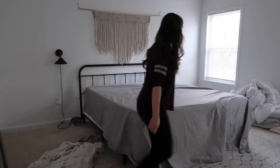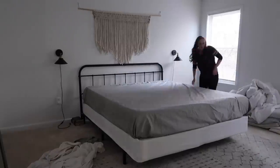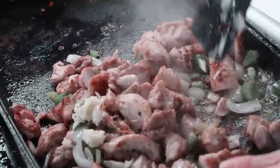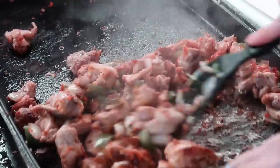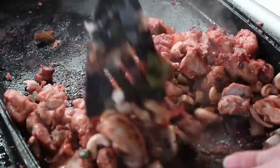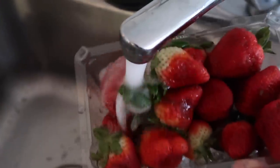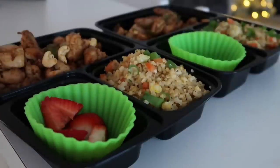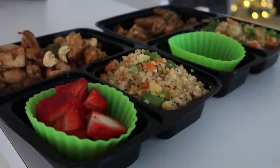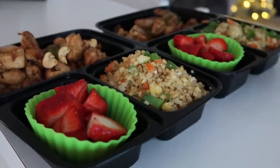I realized my chicken was almost done and needed to add the last few ingredients before it was finished. I washed up some strawberries and got jumbo muffin-size silicone liners — these work perfectly because we can take the strawberries out and reheat the hot food part while keeping that part separate.